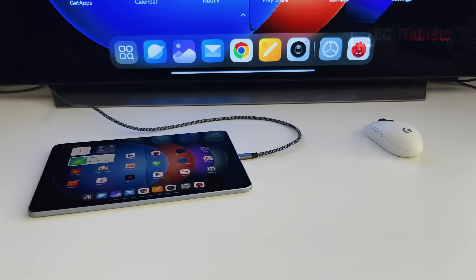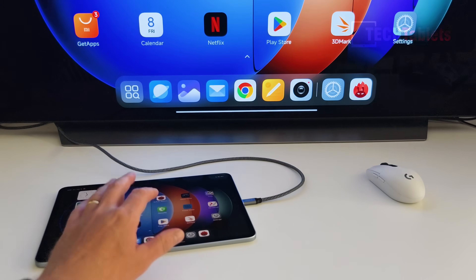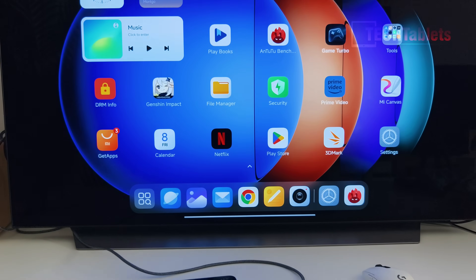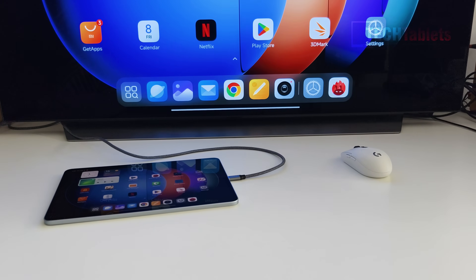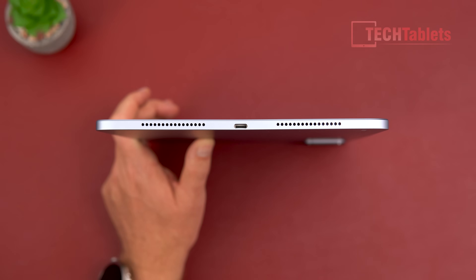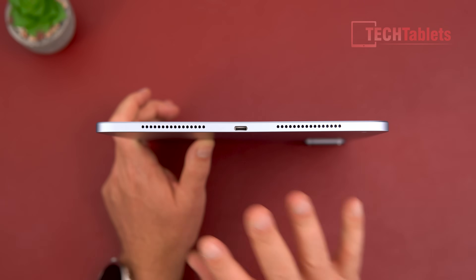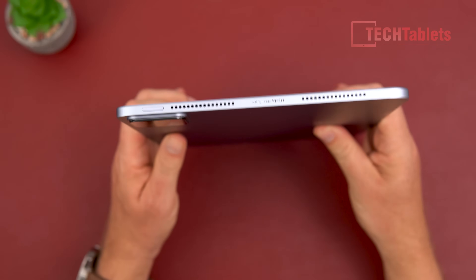It does support video output — I tested it and it looks really good: 1440p at 60Hz, which is fluid and sharp. We also have Dolby Atmos and Dolby Vision with the screen, and six speakers in total with speaker grills on either side.